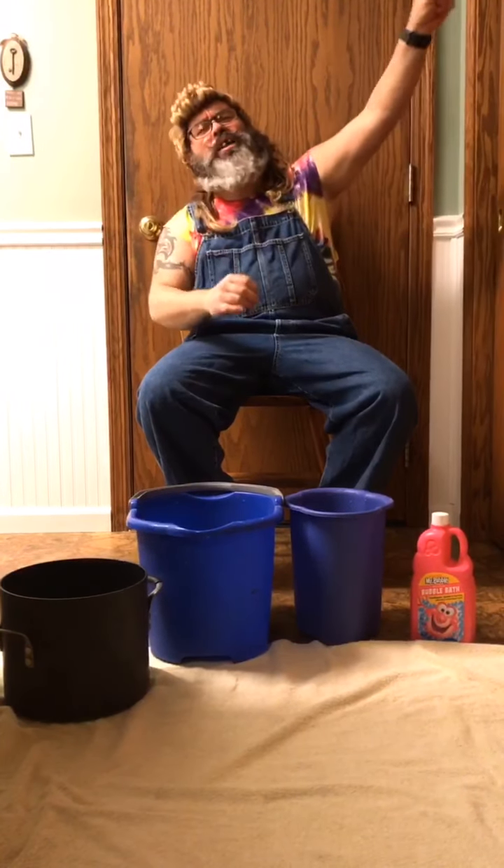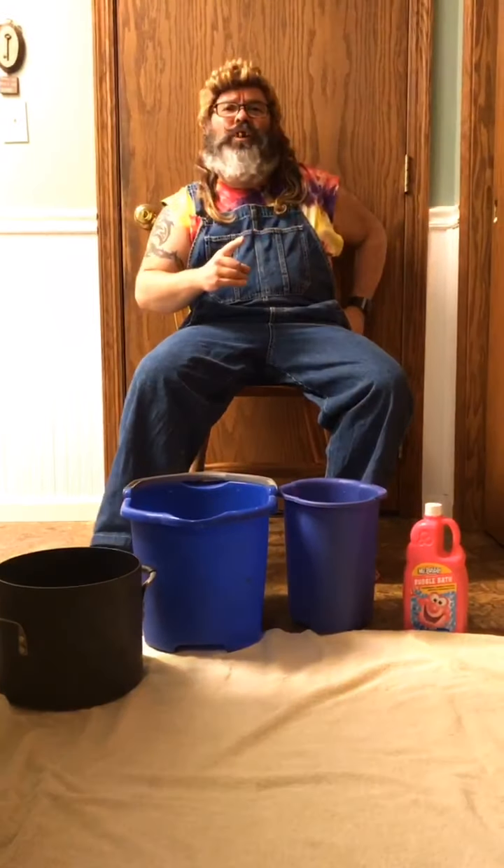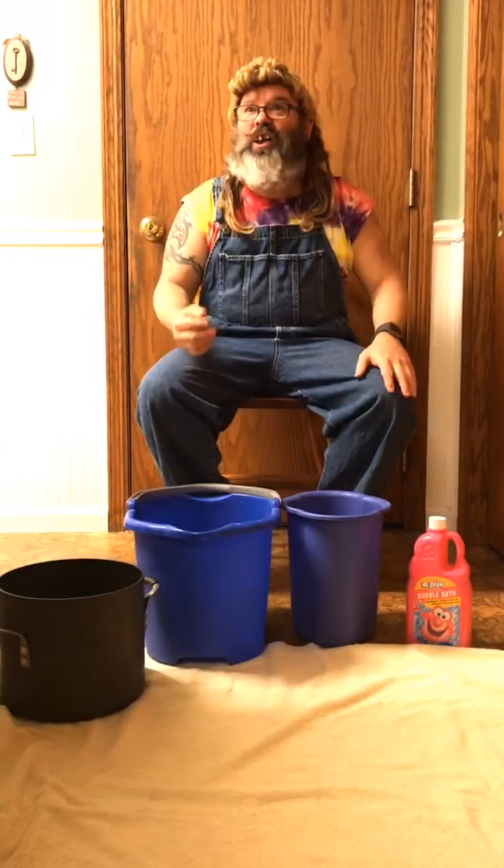Hey everybody! NASCAR Quarantine Keith coming at you with your PSA for today! Now if you remember, I was talking the other day about nail salons being closed down and having to do your own nails and beauty salons. I was having to cut my own hair the other day. Now today I'm going to give myself a pedicure and give you some tips on how to do that.